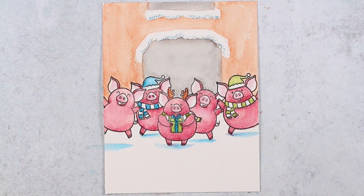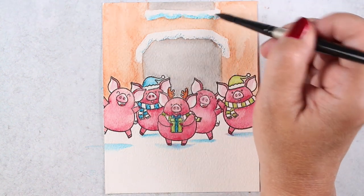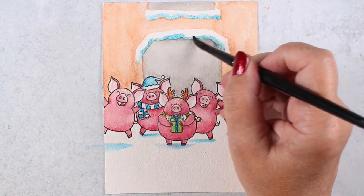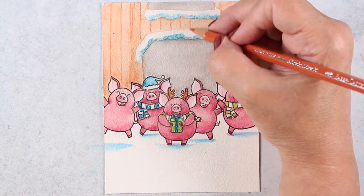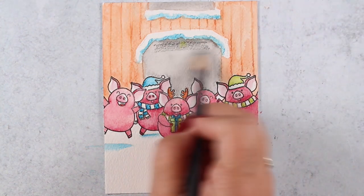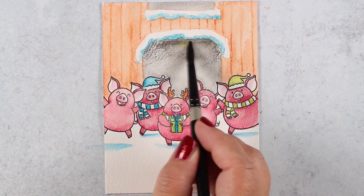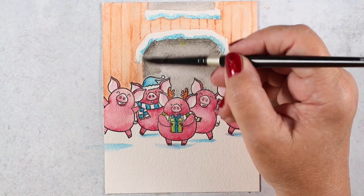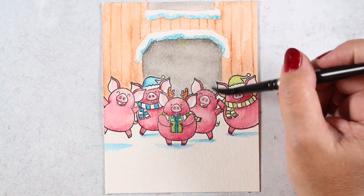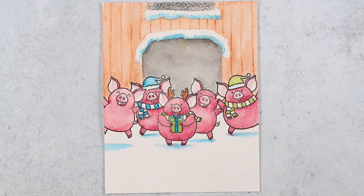While that was drying I put some blue pencil into the snow along the bottom side. You don't have to shade snow, but it will make it stand out a little more. Once it was dry I added just a few lines to indicate the boards, and if you need to go back in with a brush to loosen or soften any of those lines, that's fine.